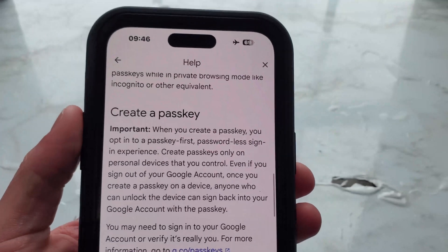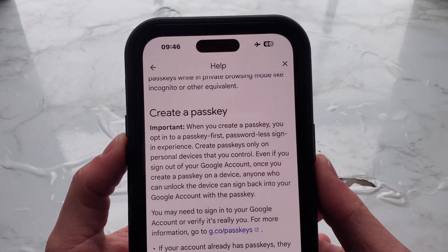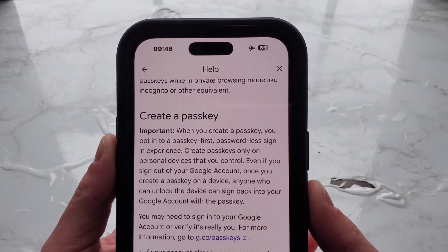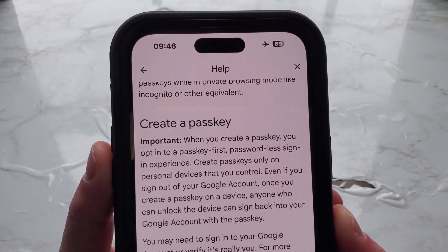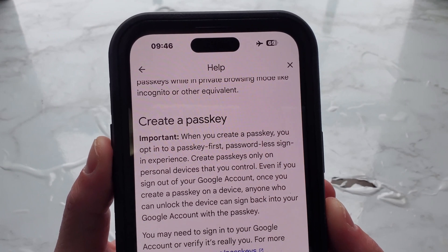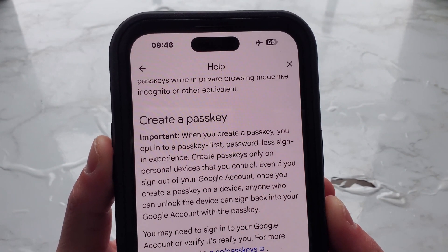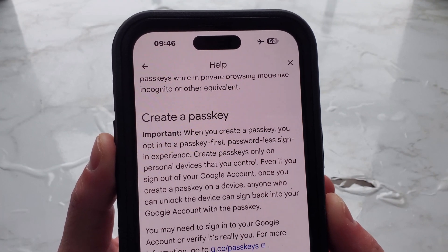Now let's get to creating a passkey. Important: when you create a passkey, you opt into a passkey-first, passwordless sign-in experience. Create passkeys only on personal devices that you control. Even if you sign out of your Google account, once you create a passkey on a device, anyone who can unlock the device can sign back into your Google account with the passkey.